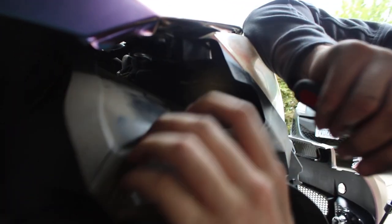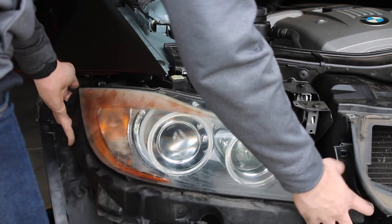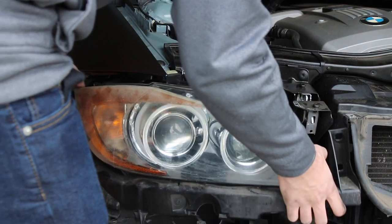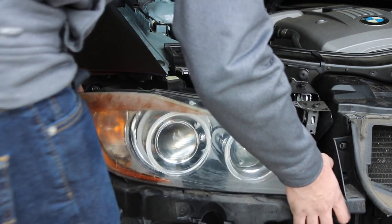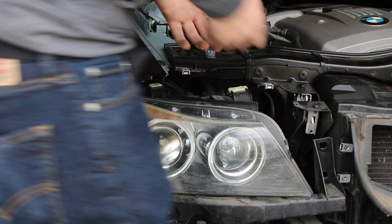In order to get the wheel well out, I had to unscrew two bolts — one right here and one right over there. Once you unscrew those two, you can pop this piece out and get to the screw that's back here. That's the last screw of the headlights and the hardest one to get. Once you get that out, the headlight should just come out — but there is also a screw over here.